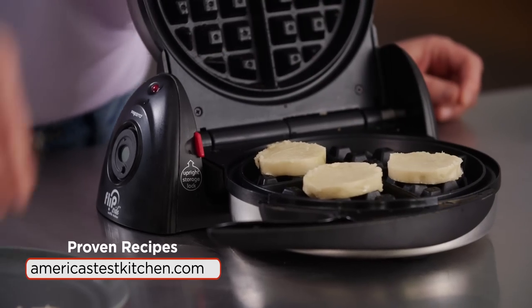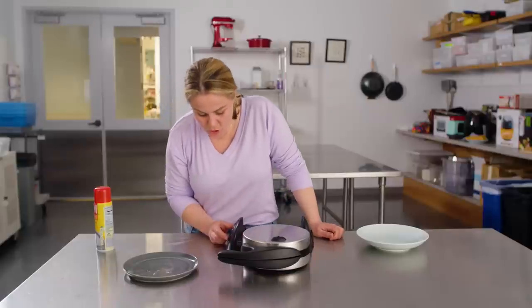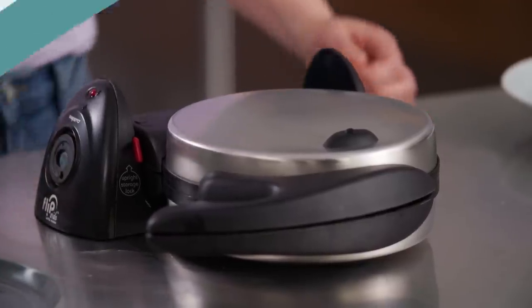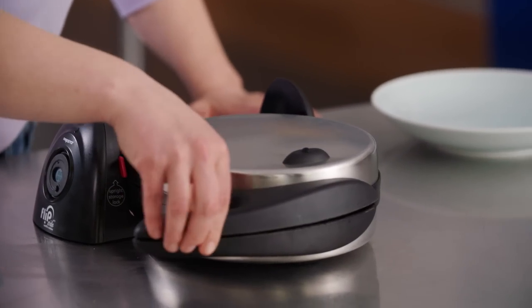So this is sugar cookie dough. I'm gonna put these in here and close it — let's see what happens. How long would sugar cookies take on a waffle maker? I'm guessing four minutes. Let's check this out. I honestly have no idea if this is gonna work. We just sliced up store-bought cookie dough.